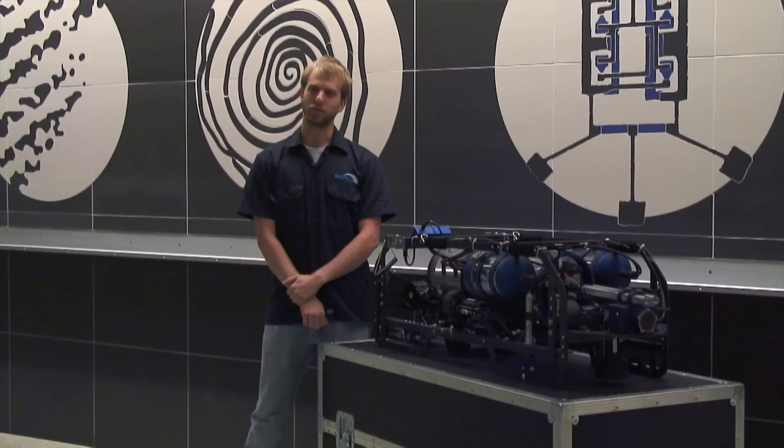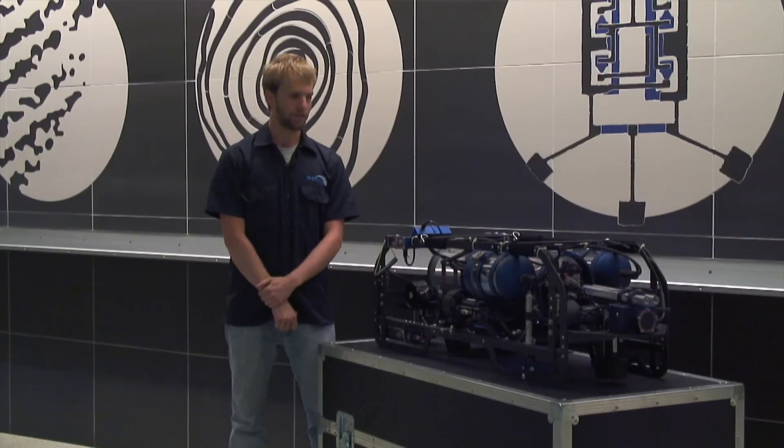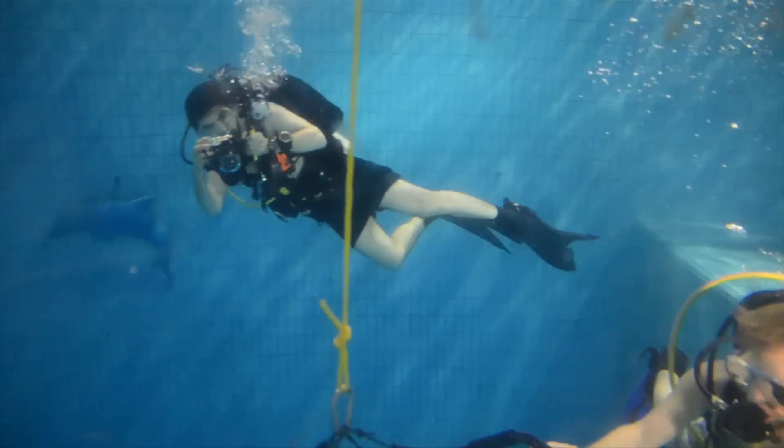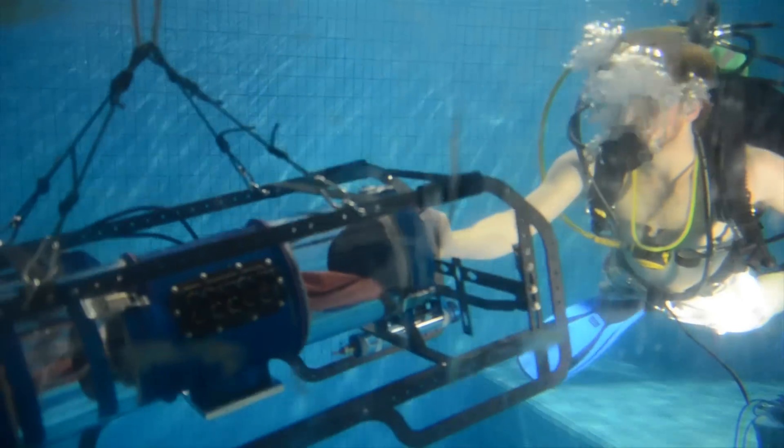This year, we achieved over 250 hours of pool testing, which gave us a lot of insight into the new vehicle. We're very excited to go to the competition. We have a brand new submarine that we're very proud of — it's a beautiful design. Many teams have a new design also, and it's going to be exciting to see their vehicles too. The competition is going to be tough and challenging, but we're up for it and eager to get there.